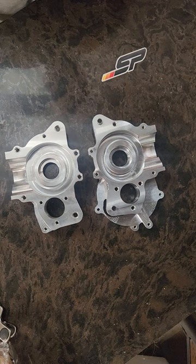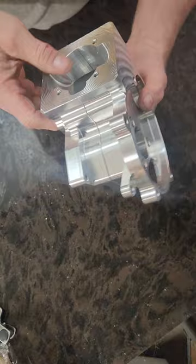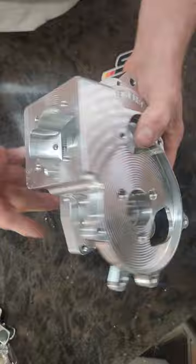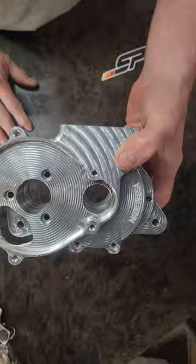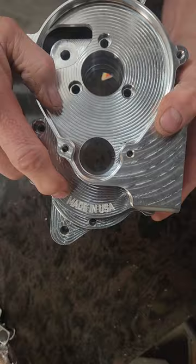The biggest improvements for this 2022 CNC case: it's already pre-ported for the Minarelli cylinders. The past ones did not have the third transfer — you had to Dremel out the third transfer. Deck height is taller so you don't have to use a spacer anymore. It's made for 40 millimeter stroke long rod cranks. We have 'Made in the USA' branding and the Smoke Performance logo.